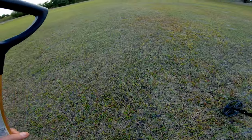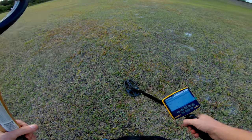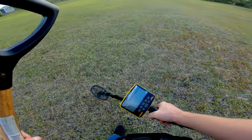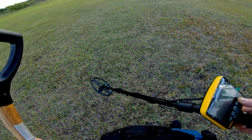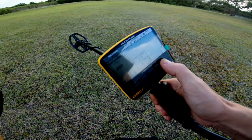I wanted to do this field today - I haven't done it in a while and I don't think I've ever swung over it with the Apex either. Let's do a little ground balance here, shall we. It's coming up at about 75.